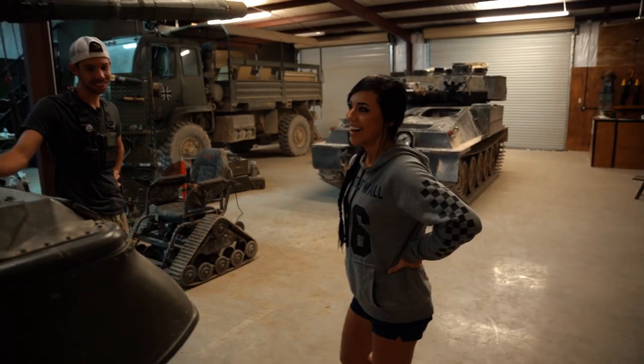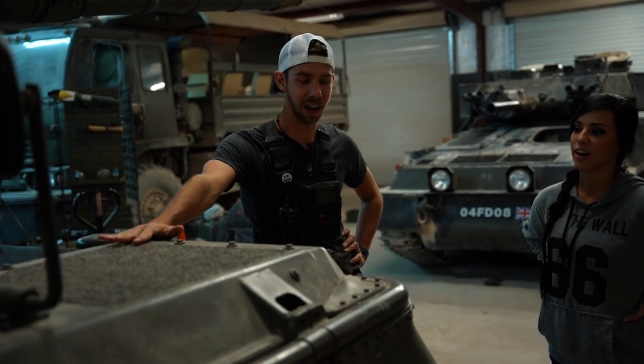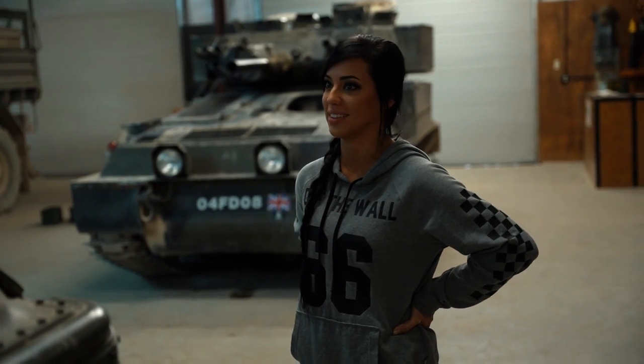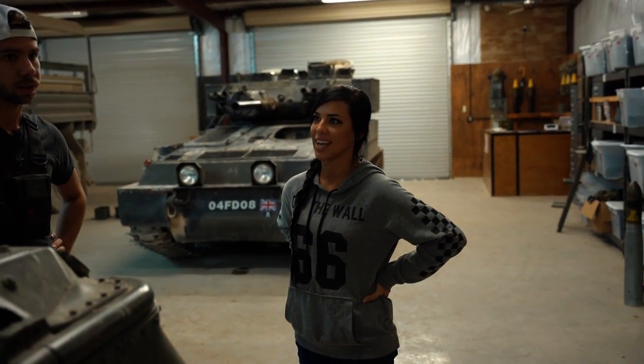So what would this cost? I'm a little scared to ask. Yeah, so this one is definitely in mansion territory. The Leopard 1A4 is a rare version of the Leopard 1, so this one would run anywhere from $1 million to $1.4 million. Holy crap! But it's a Mercedes-Benz engine designed by Porsche, so — right, it's like the supercar of tanks.